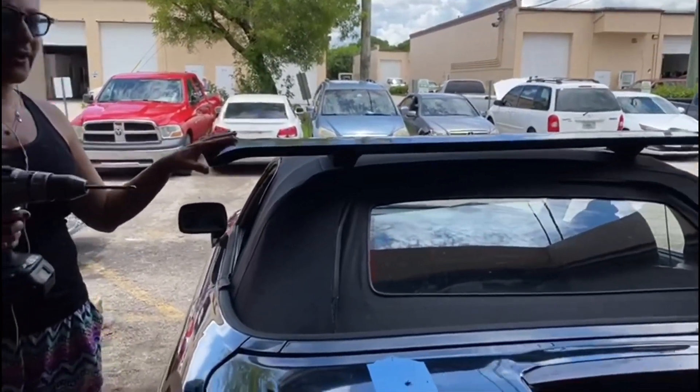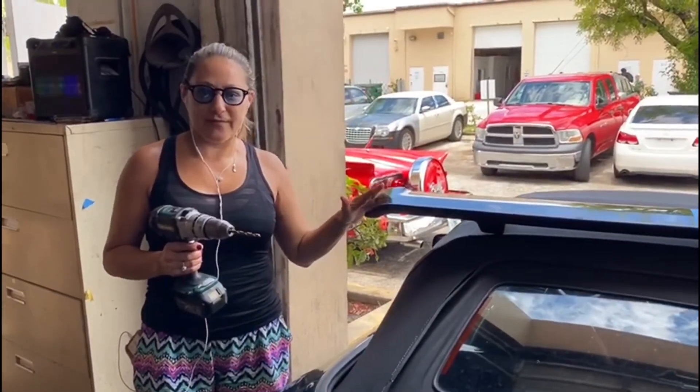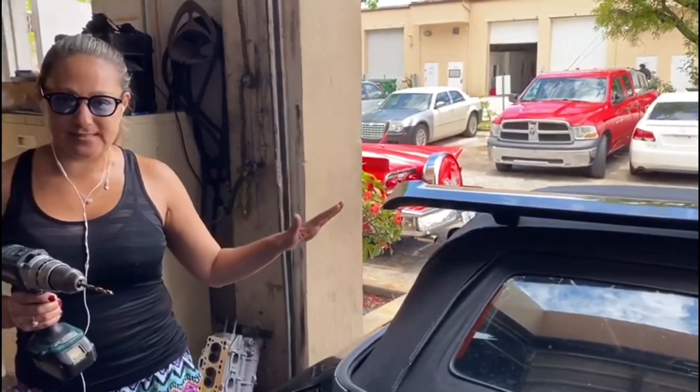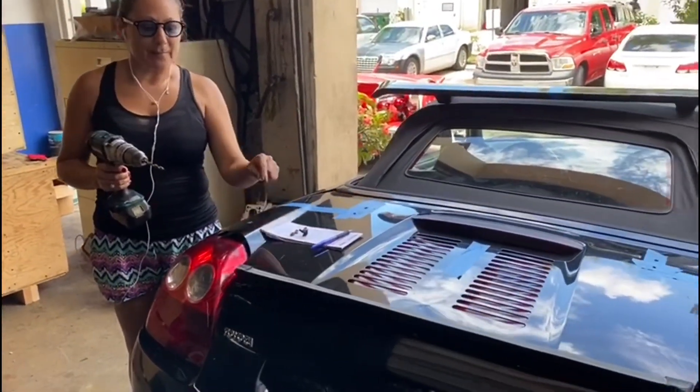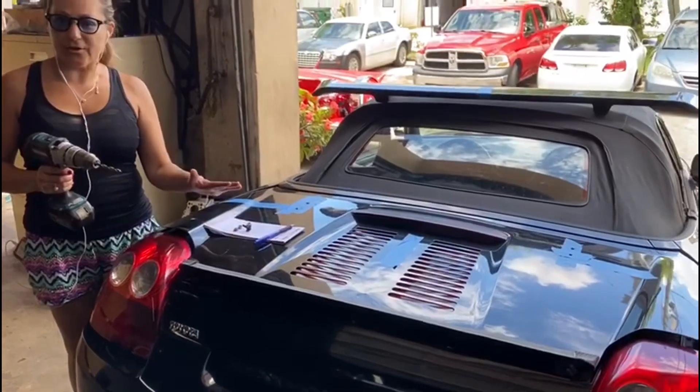This spoiler I got on Facebook Marketplace for $30. This spoiler belongs to a Mustang. On the Mustang the trunk is straight, but on the MR2 it's still going to work.